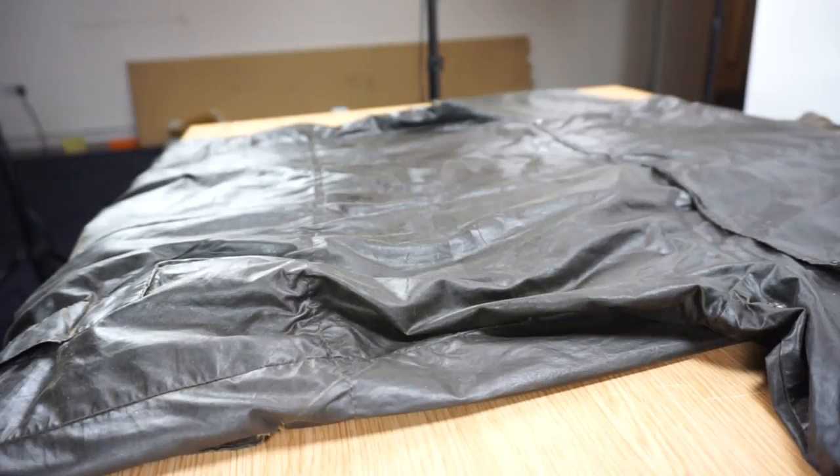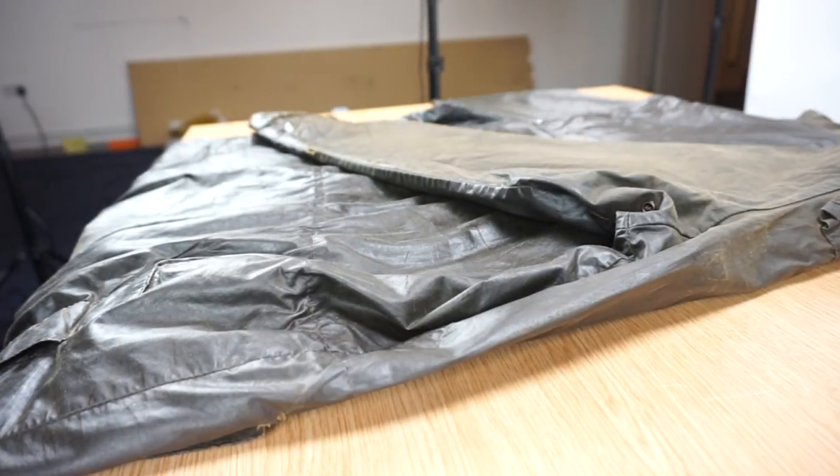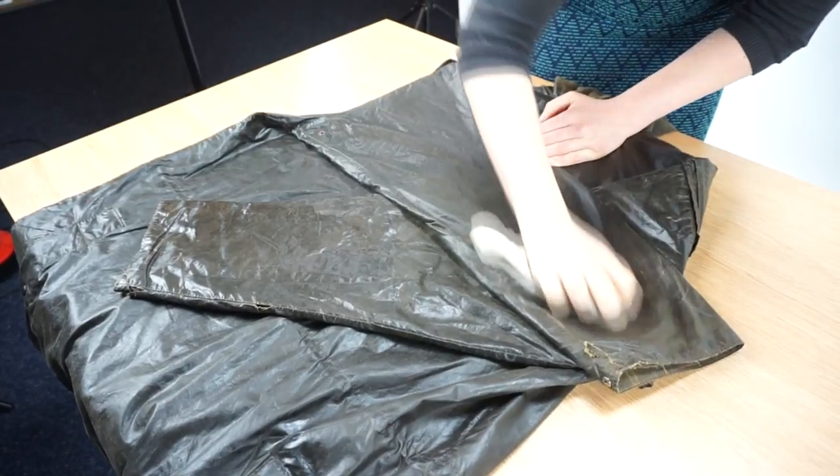Fold the arms across the back of the jacket. This will allow you to wax the front of the arms effectively with access under the arms. Turn the jacket once you have finished.